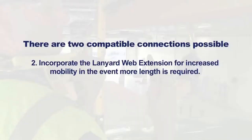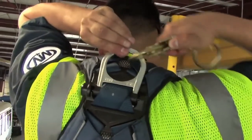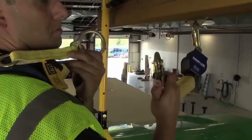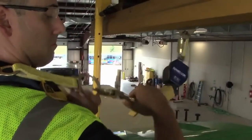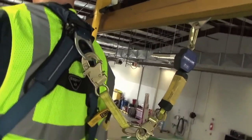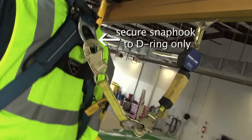The second compatible connection is to incorporate the lanyard web extension for increased mobility when more length is required. Connect the snap hook on the lanyard web extension to the D-ring on the full-body harness and give it a tug to ensure it is securely fastened. Next, connect the SRL snap hook to the O-ring on the lanyard web extension and give it a tug to ensure it is securely fastened. Secure the double-locking snap hook to your rear dorsal D-ring of your harness only.